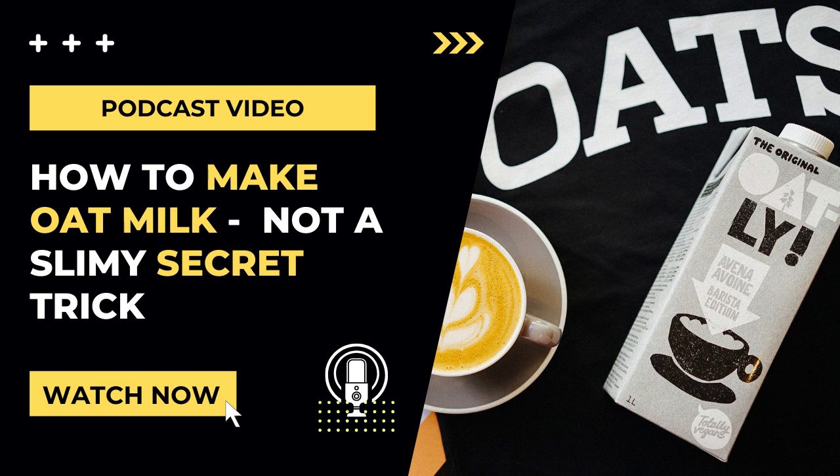The first tip in making sure your oat milk doesn't turn out slimy is to use ice cold water, and you'll need four cups of it. Heat can make the oats more starchy and gummy — just think of what happens when you make oatmeal with hot water — so use ice cold water, or even swap a cup of water for ice cubes when blending.